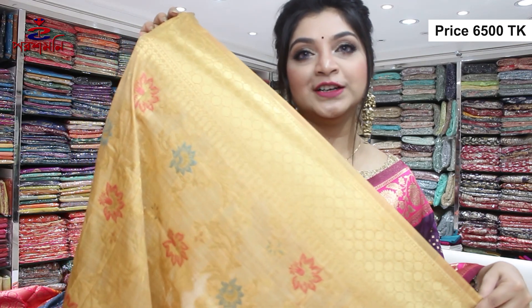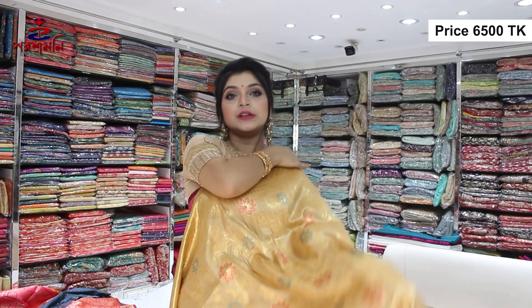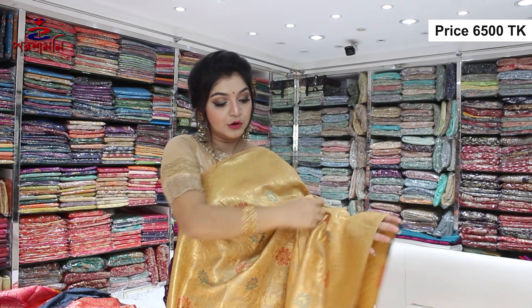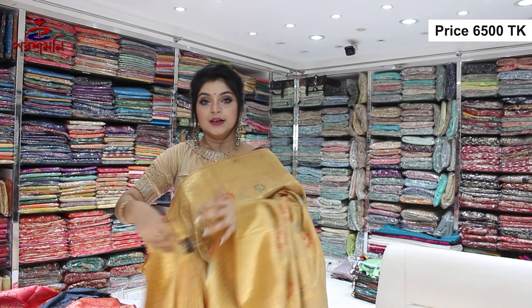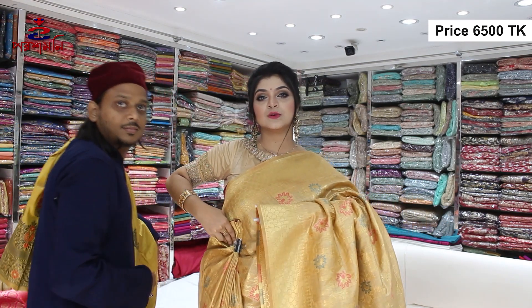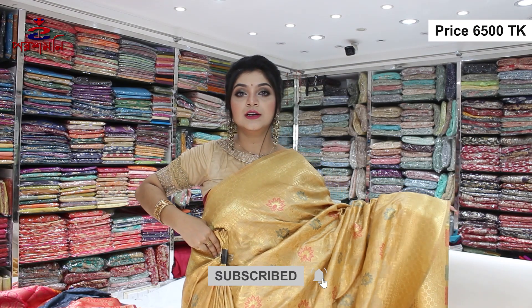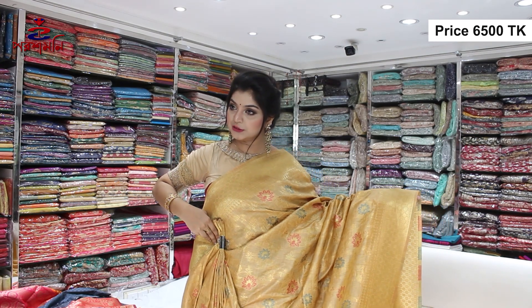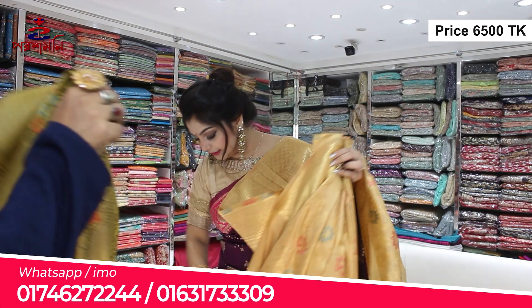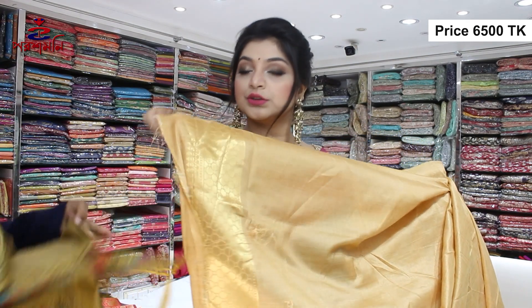It's a beautiful border — it's just heavy. So it's very visible, very smart, very soothing. You can see the blouse running. So you can see it's $6,500 — $6,500 is a very good product. This blouse is a very good product.